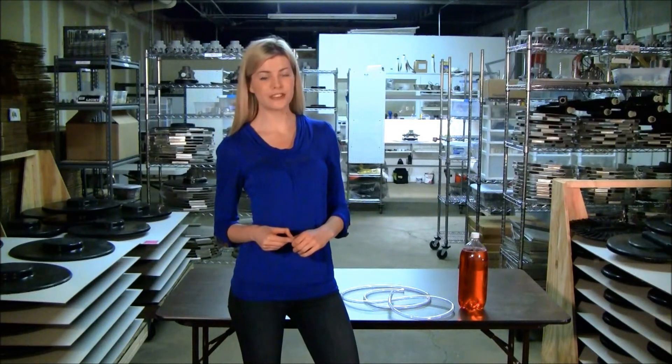Hi, my name is Danielle, and we're here at the Turtle Drain Shop in Wakanda, Illinois. Let's discuss existing water removal systems and how they negatively affect our environment.